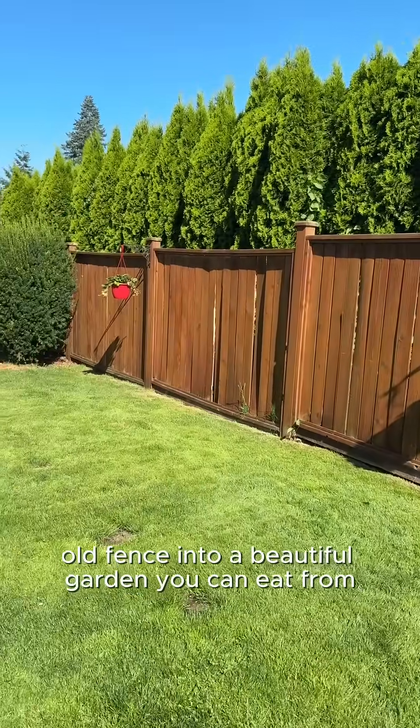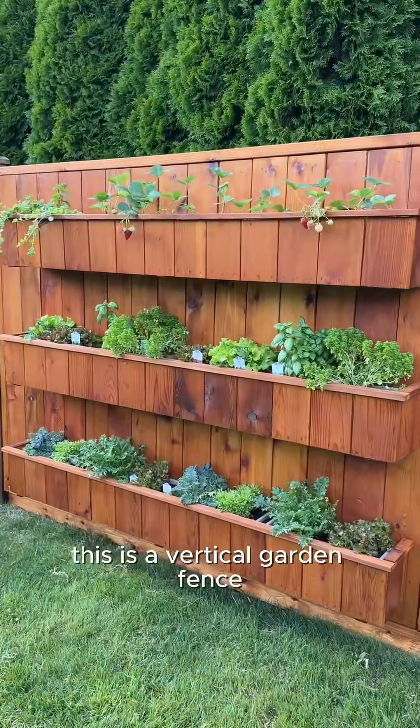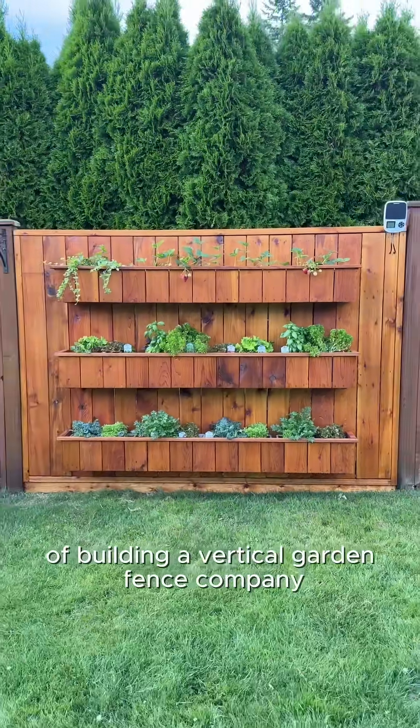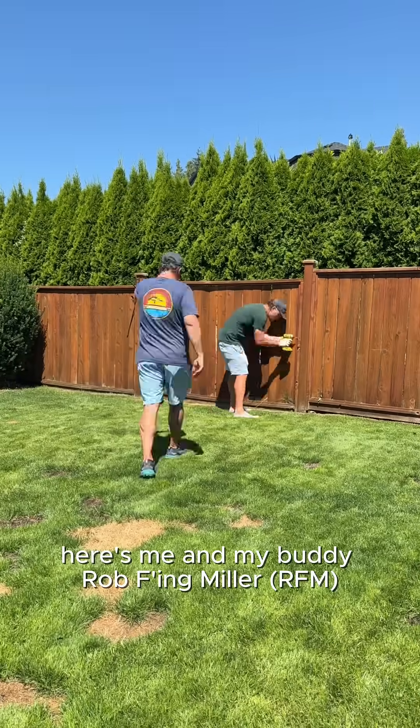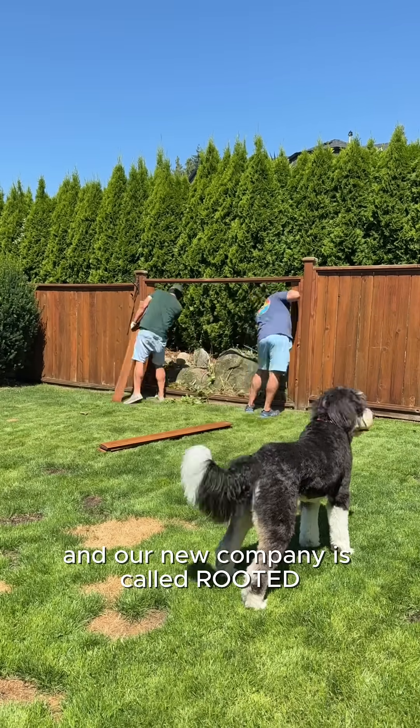See how we turn this beat-up old fence into a beautiful garden you can eat from? This is a vertical garden fence, and this is part one of building a vertical garden fence company. Here's me and my buddy Rob Effin Miller, and our new company is called Rooted.